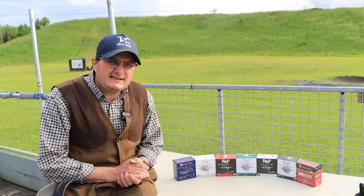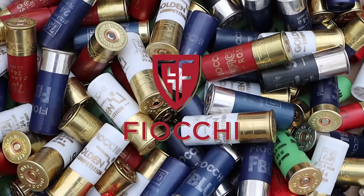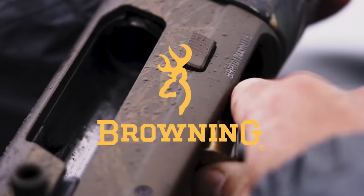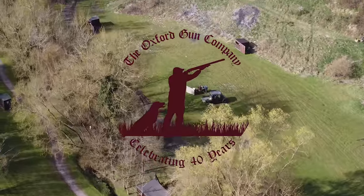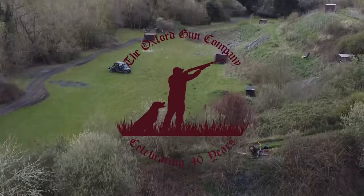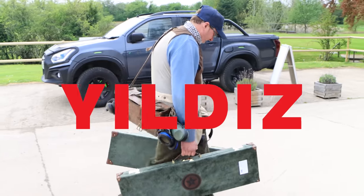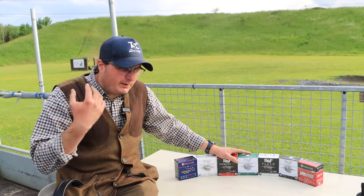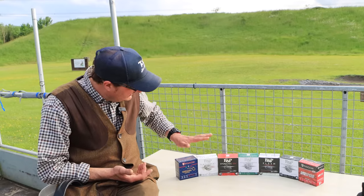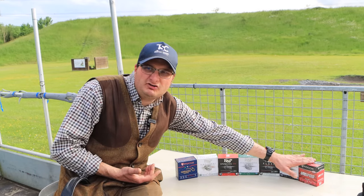Welcome back to the Shooting Channel. Today we've got a slightly different film from our friends at Fiocchi. They have given us the new B&P cartridges. Because as you know, Fiocchi is all part of the same group as B&P, so I've still got a couple of the Fiocchi officials and I've also got their Lightspeed, which is their cheapest cartridge.